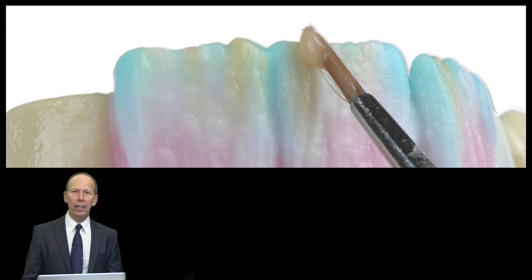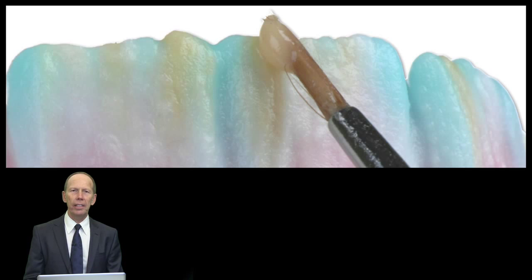I will take you into the class of stratification to build up our layering technique. It's a very simple technique — everybody can do this. I will explain in detail how we try to copy nature in all its natural details. I will take you into the little secrets of the applying technique, of the layering technique of the ceramics, and explain step by step what we are doing with the ceramics to achieve a natural end result.